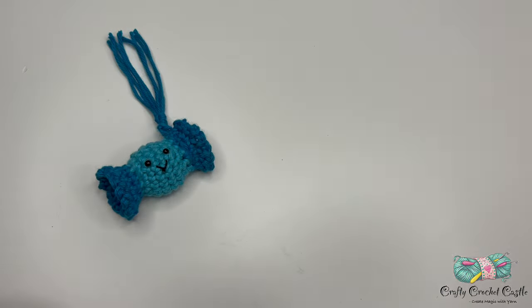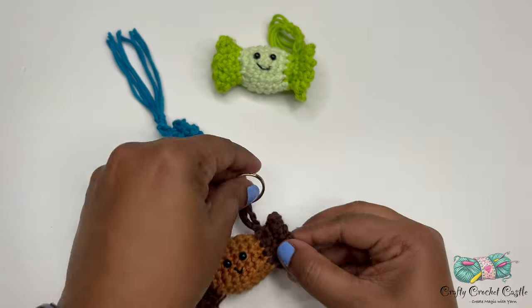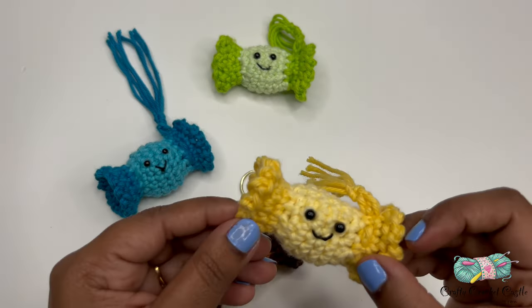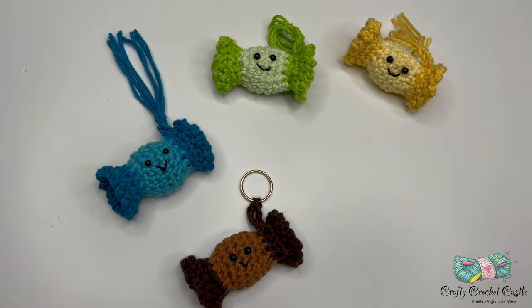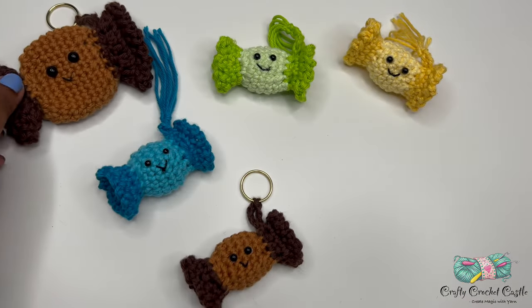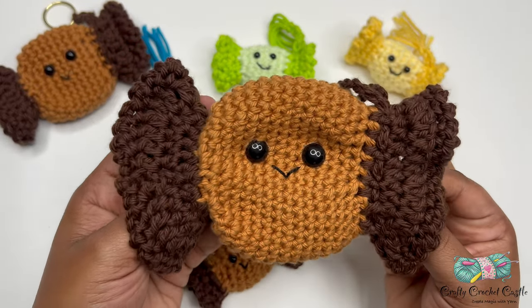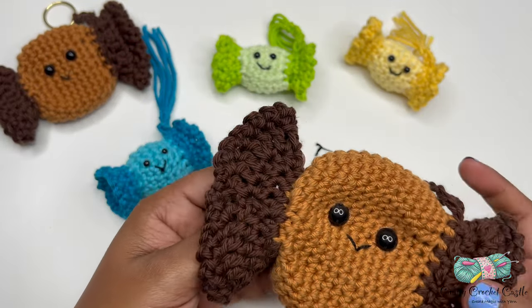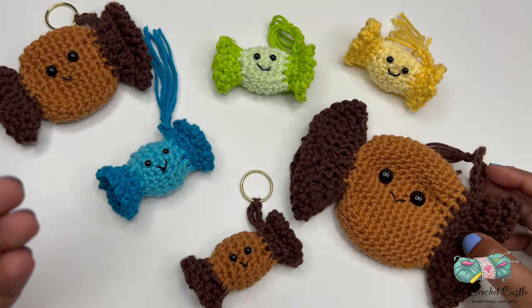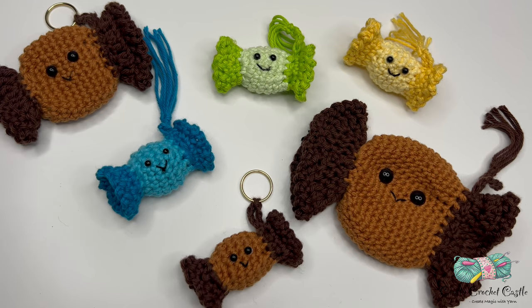We've crocheted the candy drawstring coin purse in size small, which is perfect for quarters. Please refer to my written instructions for the other sizes — medium for all your coins, and large for cash and coins together. I hope you enjoyed crocheting this along with me. Please show your support by subscribing to my channel — thank you for watching!